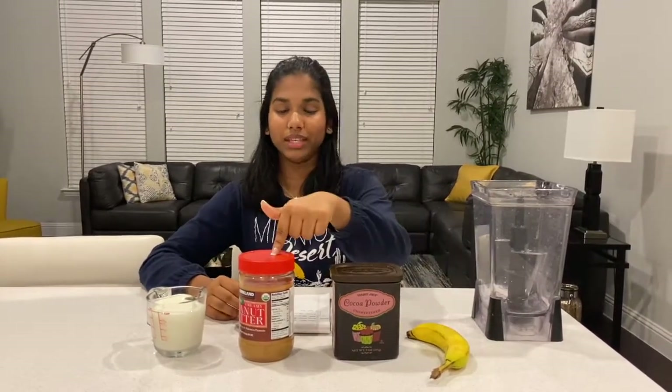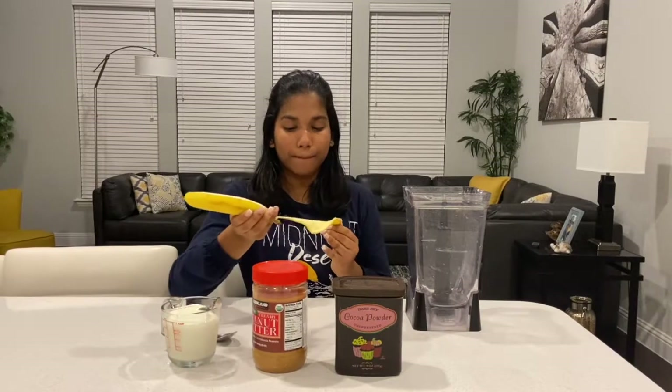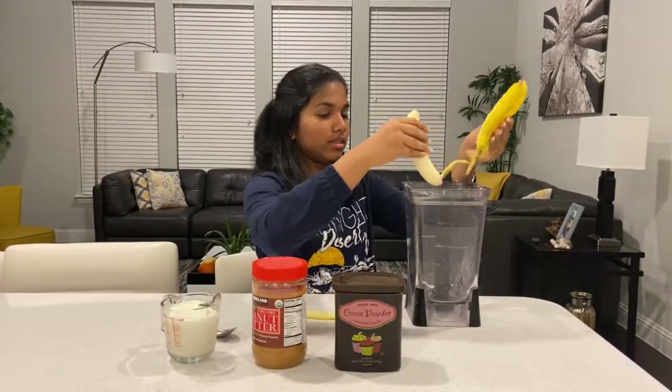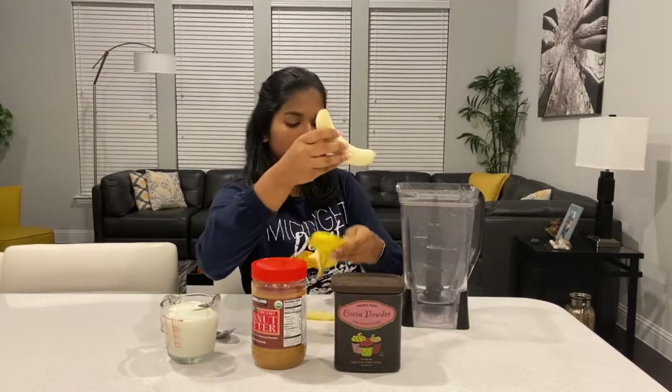If y'all haven't figured out why I call this the Bakopi smoothie, it's because of the ingredients: BA-nana, CO-coa, PI-... Alright, let's get started. I'm going to start with my banana — just put that in there, break it in half, put that in there.